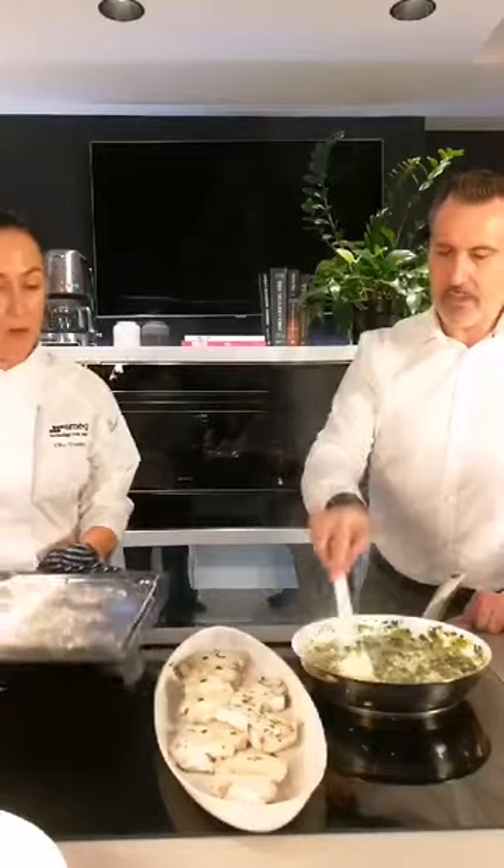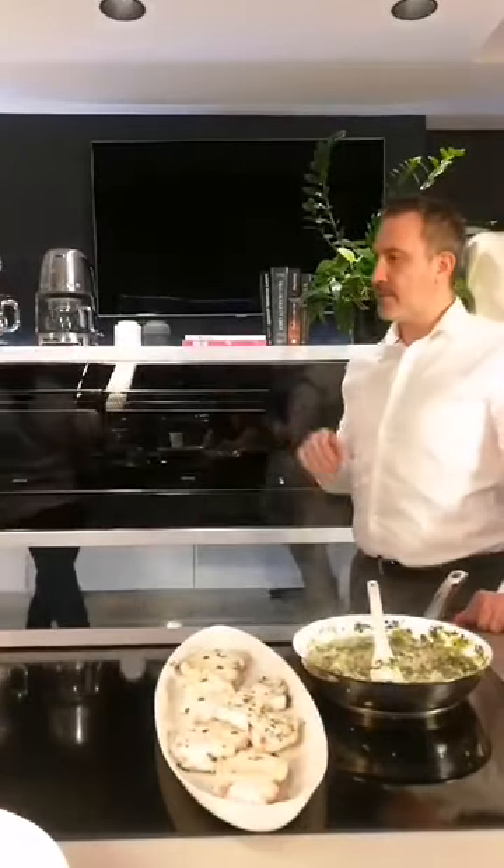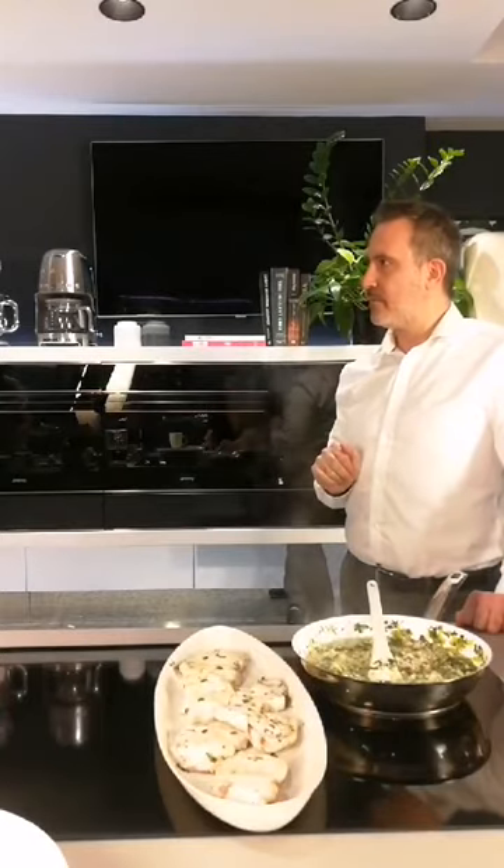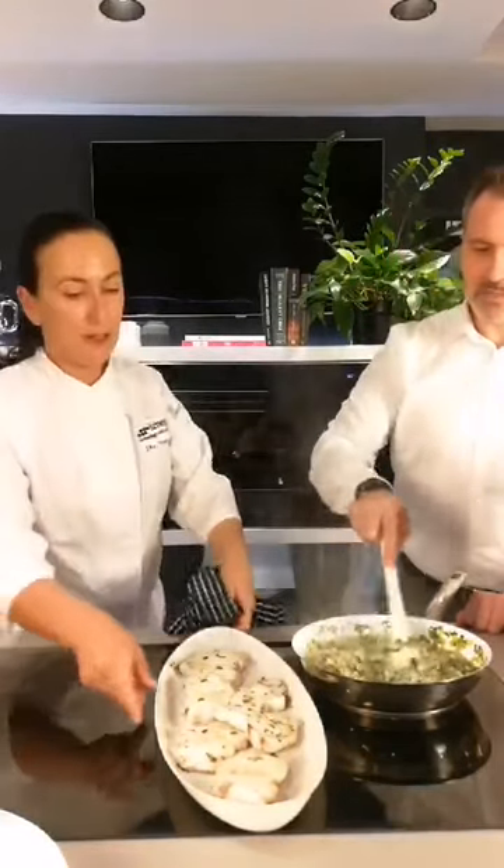My husband loves preheating the tray — we have a bit of a debate about it sometimes. He preheats the tray so that when you place your steaks on there, it sizzles. So you can give a bit of colour and get those grill lines on the food underneath. And how easy are those trays to clean up? You just soak them in some warm soapy water or throw them in the dishwasher.